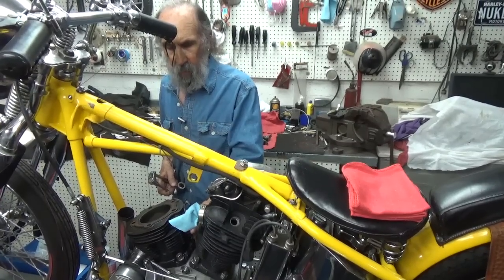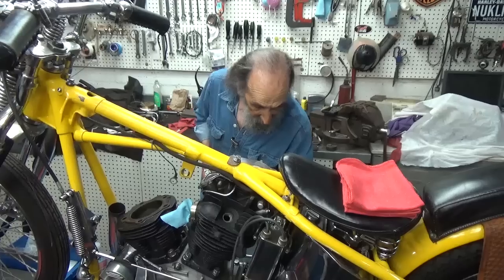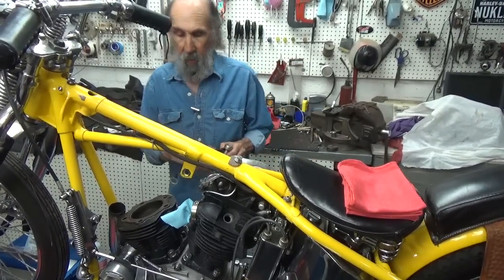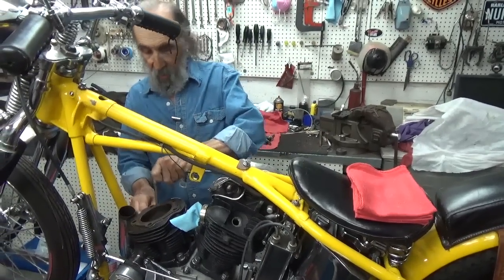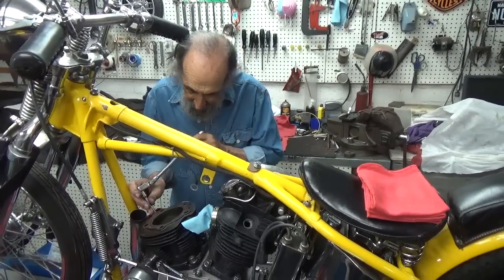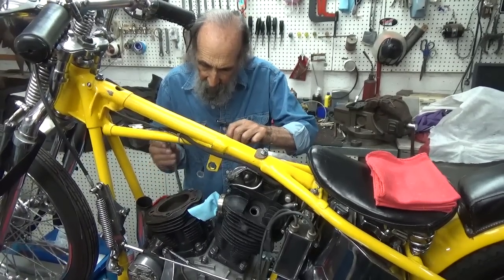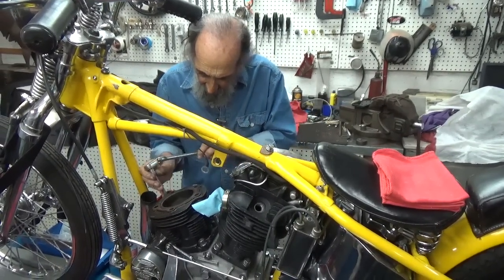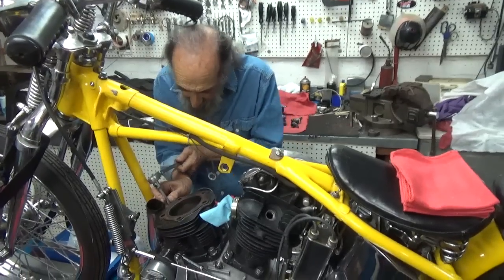Having worked on a lot of later model stuff, I let the later manuals guide me. I try to apply a little common sense, but I use those later manuals — like if you look in a shovelhead book, you'll find that torquing the cylinders to 45 pounds is pretty much the way they want it, because that's what it shows in a Harley manual.